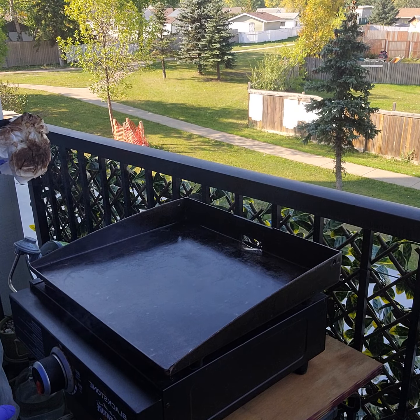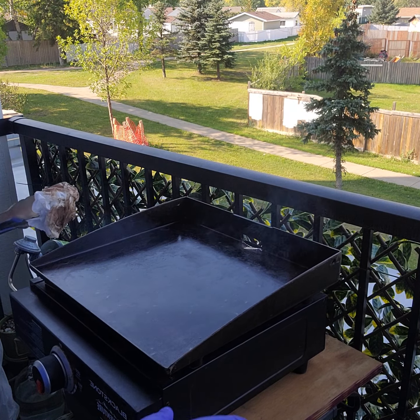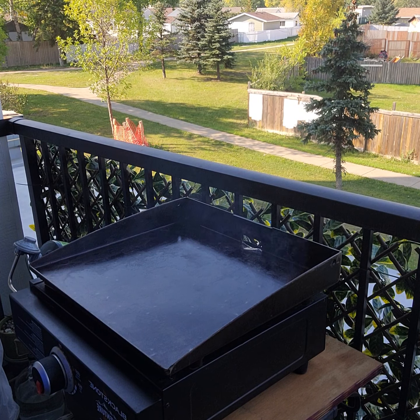I'll just turn that down onto its lowest setting, just let that warm through. Make sure everything's good and black — a nice dark colour on the actual surface. We'll cook something in a minute and go from there.